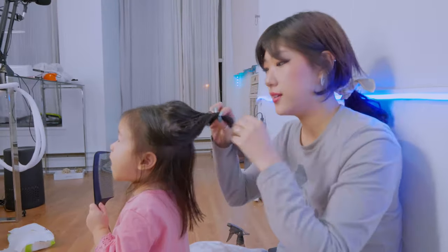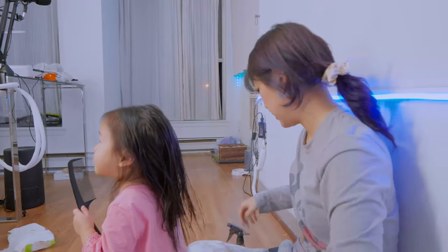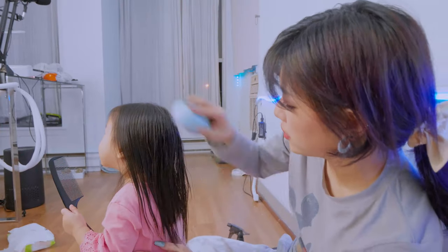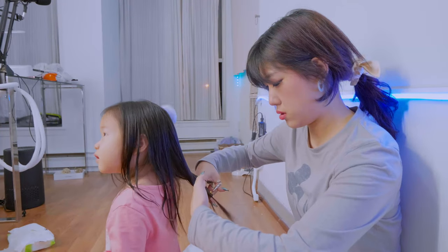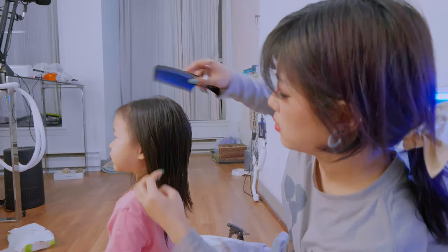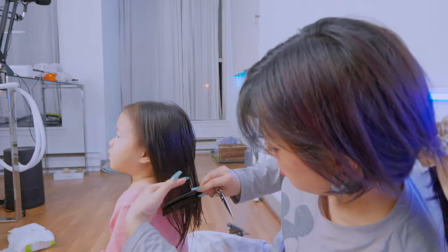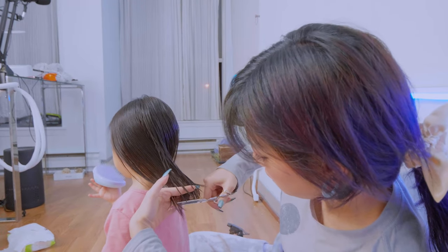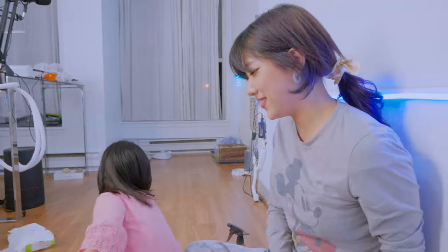I'm going to take this down and do her back section, but on the side I'm just going to have it fall to the side because that's how it'll naturally fall. I'm pretty surprised — there's quite a lot of hair still. Oh, it's so cute!